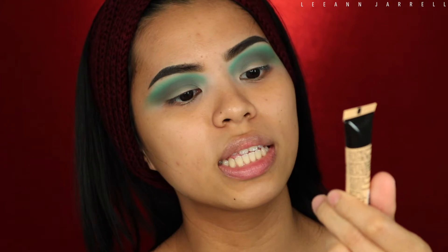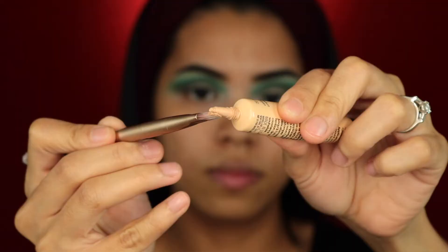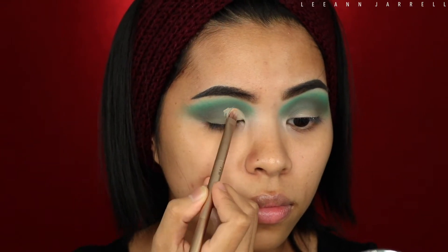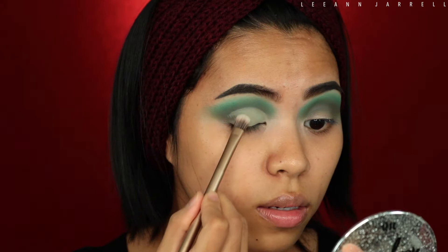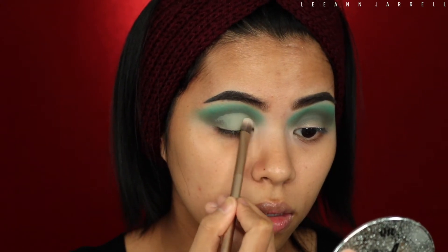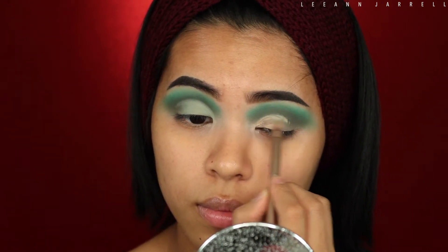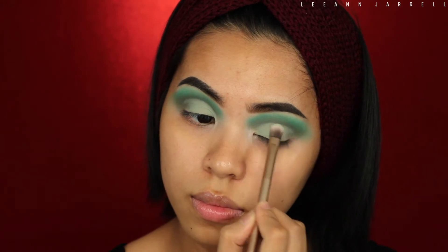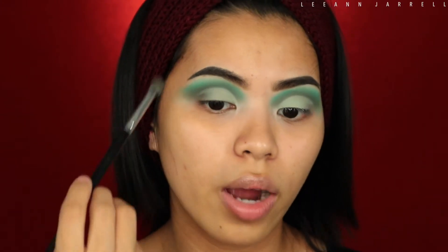Next, mama's gonna cut her crease. We are going to use something with full coverage — today we're using my Maybelline Master Conceal in the shade Light Medium. Then I'm gonna set it with this light shade. After that, we're going back to the dirty green-brown shade and applying that all over our outer V-line.